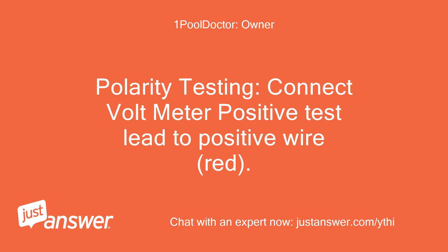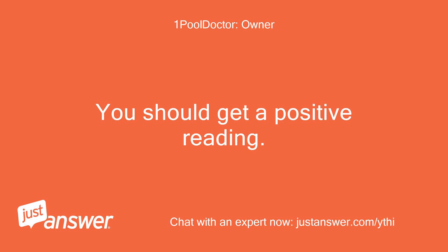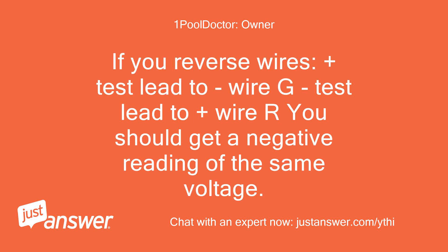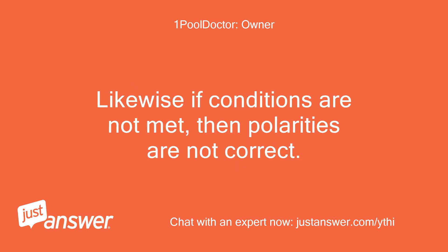Polarity testing: Connect the voltmeter positive test lead to the positive wire — red. Connect the negative test lead to the negative wire — green. You should get a positive reading. If you reverse the wires, positive test lead to green wire, negative test lead to red wire, you should get a negative reading of the same voltage. If both conditions are met, then your polarities at the indoor panel are correct. Likewise if conditions are not met, then polarities are not correct.